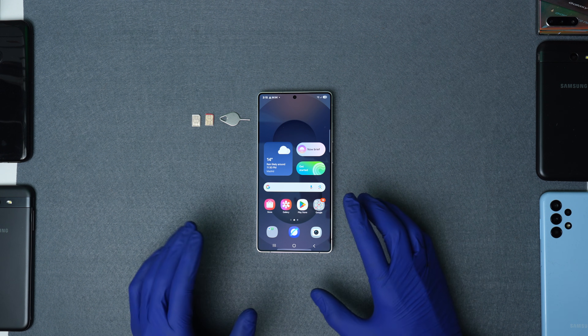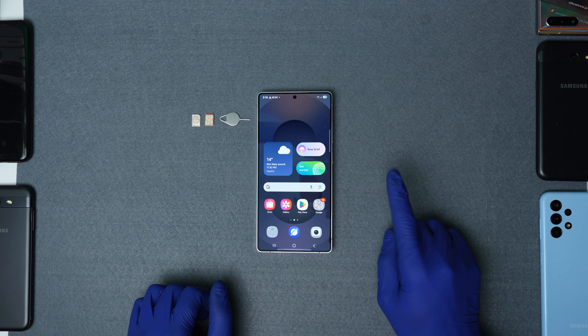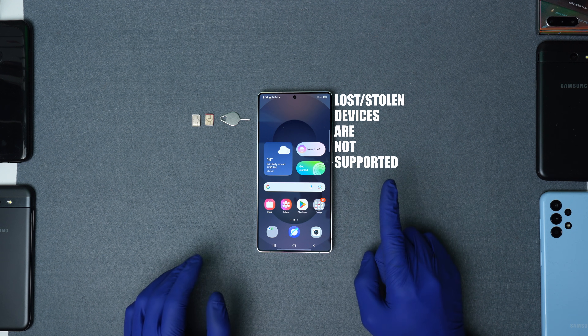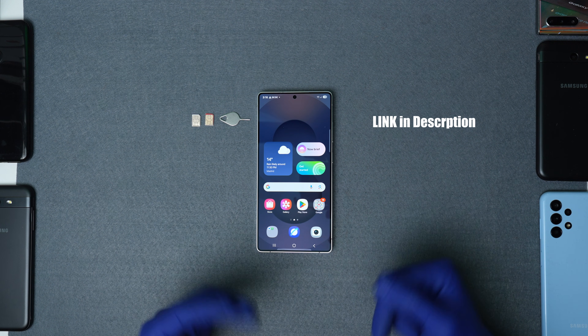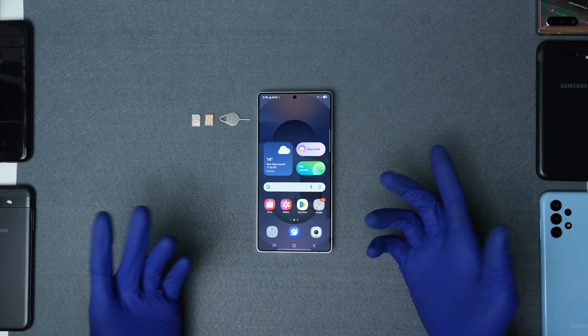On top of that, you will be increasing the resale value of your device as you could sell it to anybody regardless of their service provider. Keep in mind that this will not work for phones that have been reported as lost or stolen. If your device is blacklisted, this method will not work — I have included a link in the description to show you how to find out.